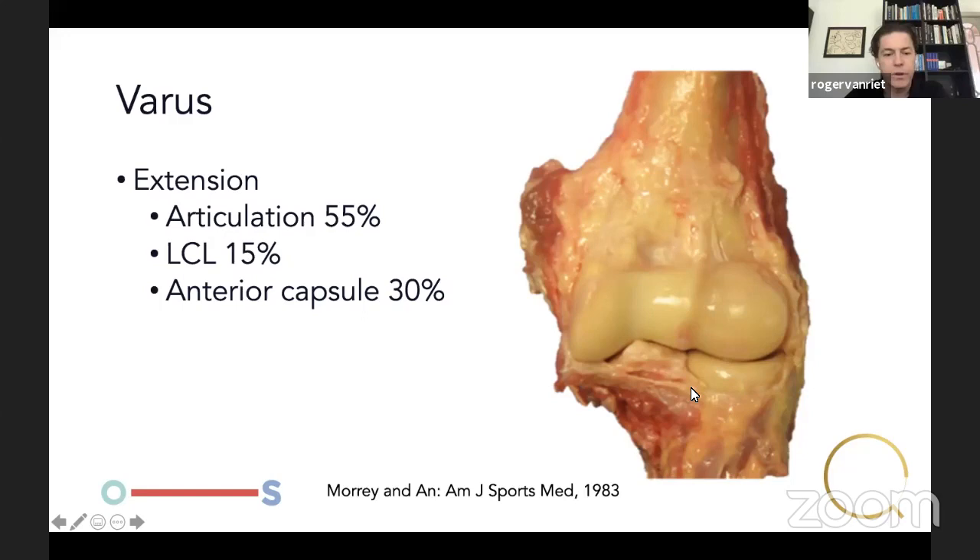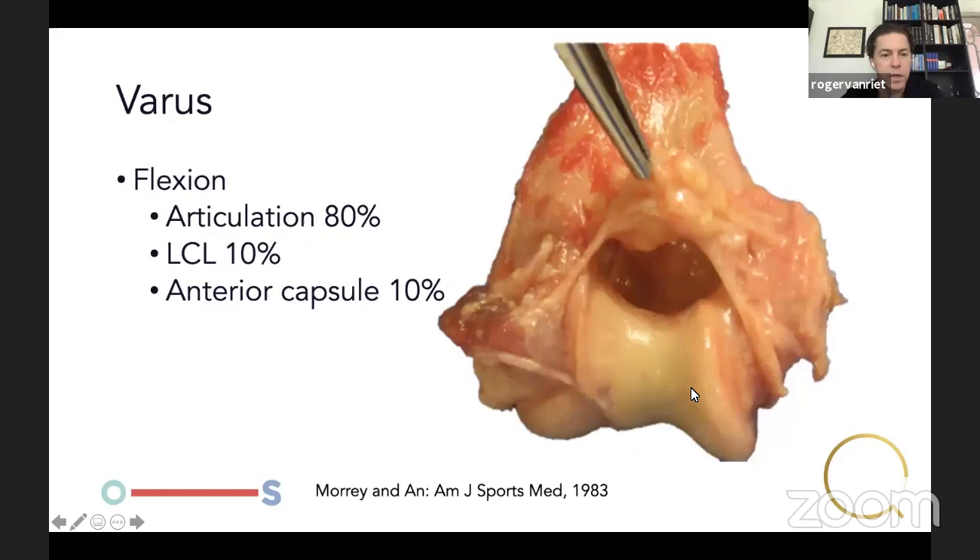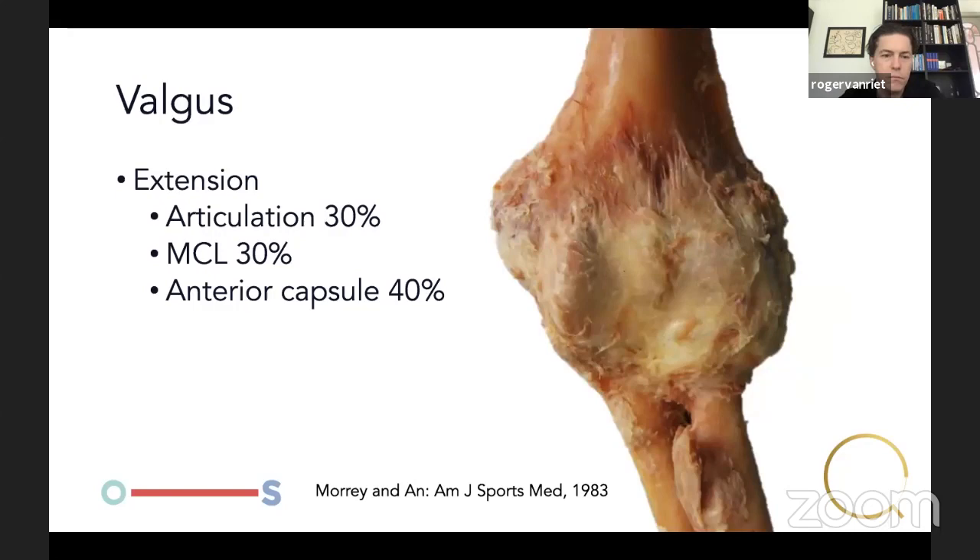This is a relatively old study from 1983 by Dr. Morrey and Dr. An. They showed that in extension, the articulation is responsible for 55% of varus stress resistance — the articulation will keep it in joint. The lateral collateral ligament accounts for only 15%, and the anterior capsule, which is completely tight in extension, only 30%. So the ulnohumeral joint is the primary stabilizer to varus stress. In flexion, the anterior capsule and LCL lose some strength, making the articulation even more important — 80% of resistance to varus stress comes from the articulation.